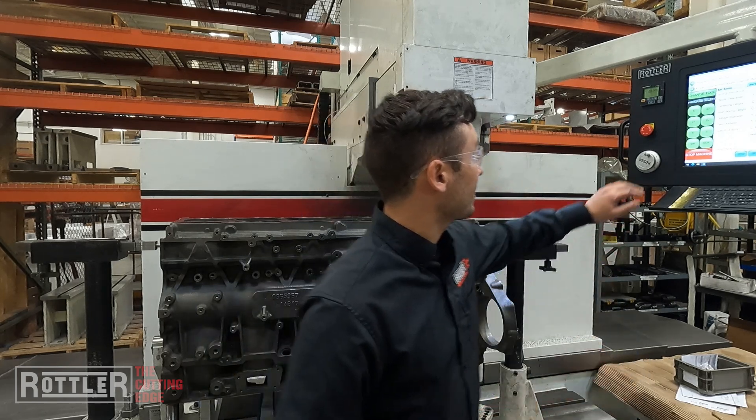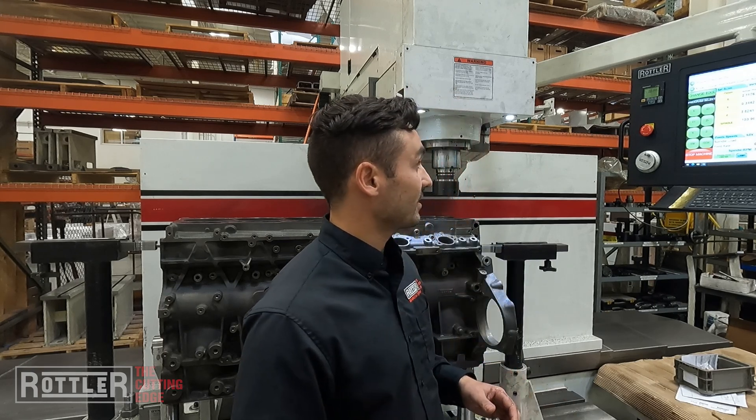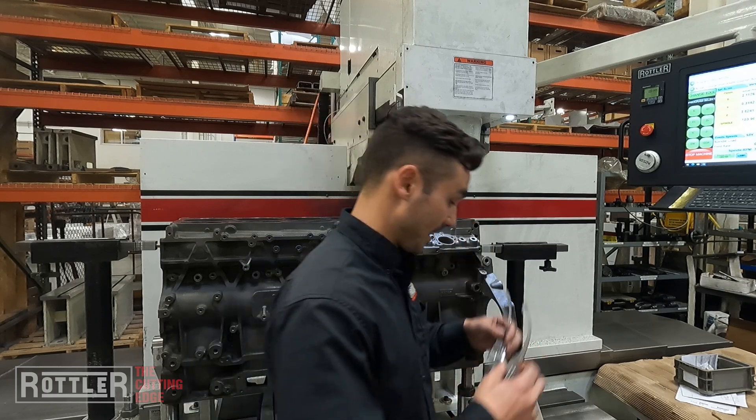Auto cycle, we are running. Running this at 300 RPM and a 10 thou inch per revolution feed. I'm using an RT321 insert and we'll just let this go. We're taking a 10 thou cut out of the depth of the counterbore and we're going to send this one down the line.